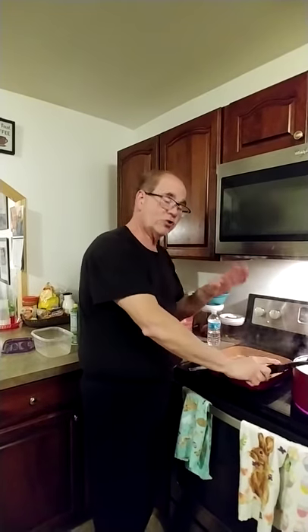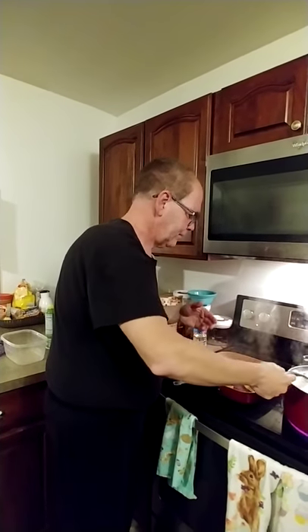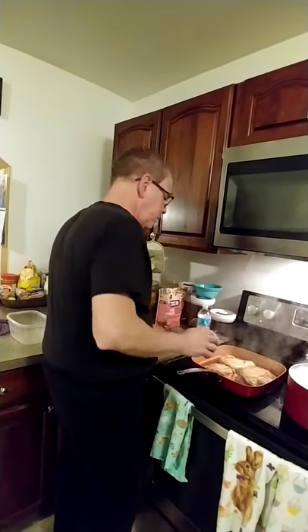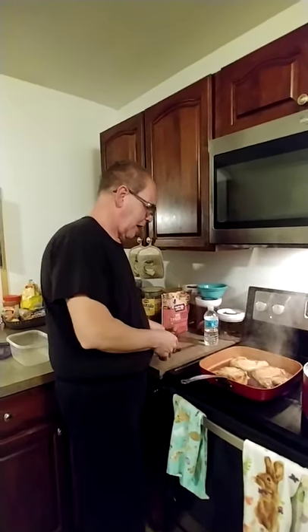It's not ready yet. Always make sure you put maybe a teaspoon of salt in your macaroni water, because if you don't have that, then it doesn't taste right. It takes about maybe three to five minutes to cook.